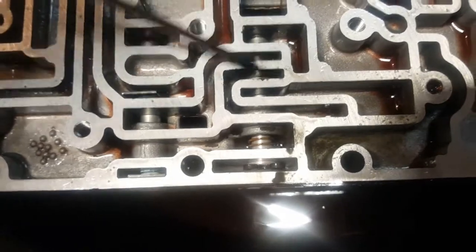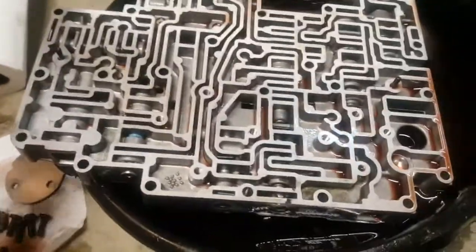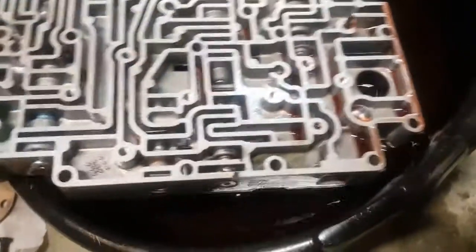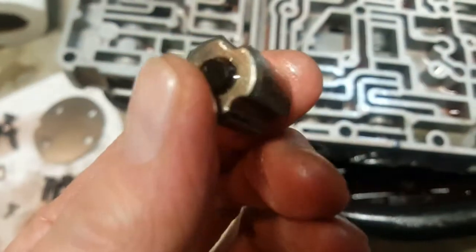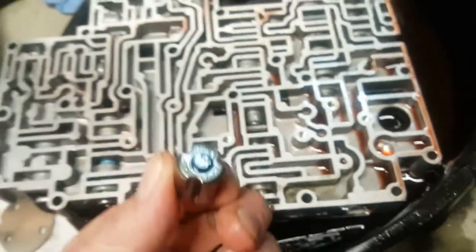I thought I could get away with not removing the little balls, but with the map it's pretty easy to see where they go back in. I tilted it and one rolled out anyway, so I ended up just tipping it over and draining it, which makes it easier. This other piece also fell out - I haven't seen it on any video yet. I'm assuming it goes right here; it's the only spot and looks the same either way.